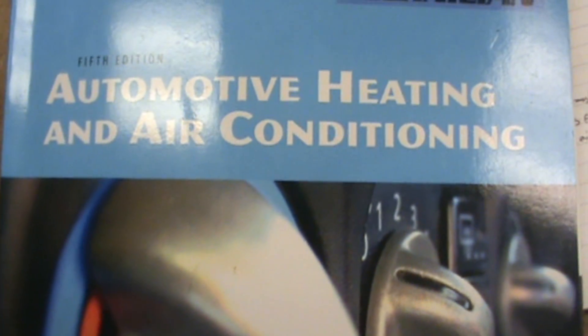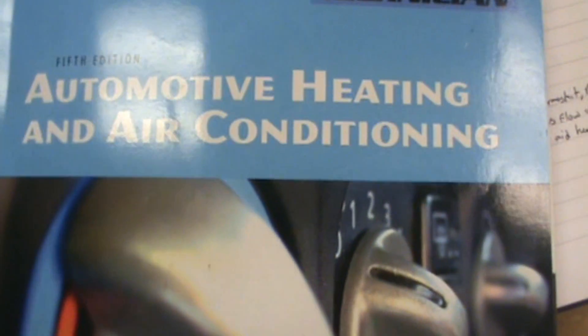Hi guys, Anthony here at DIY Auto Tech. We're going to be showing you how to evacuate and recharge an automotive AC system today.